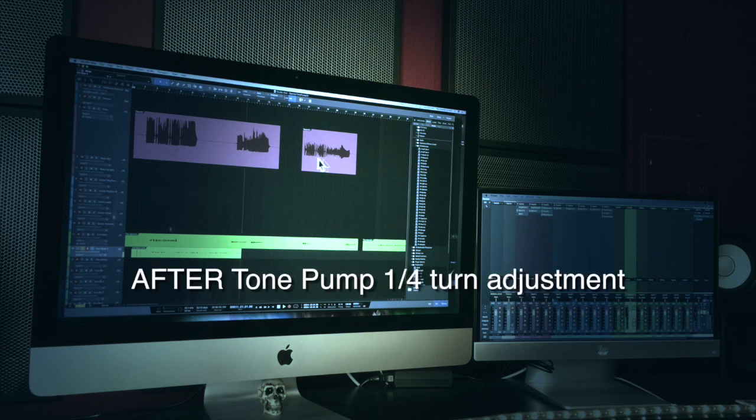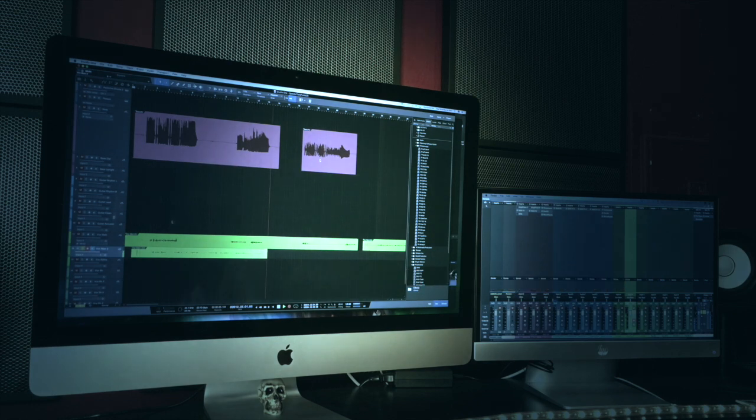Here's my signal after adjusting the tone pump. It's much more of a controllable level without sacrificing tone.